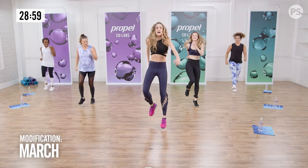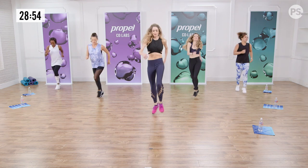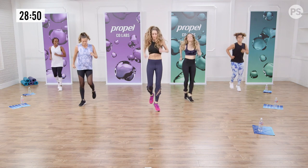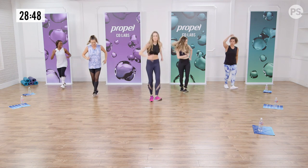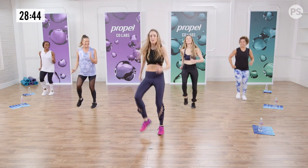Now heel. And back. And heel. Warming up your feet. Now add some arms — ready? Pump, pump, pump, pump. Ana's showing some modifications in case you need them.